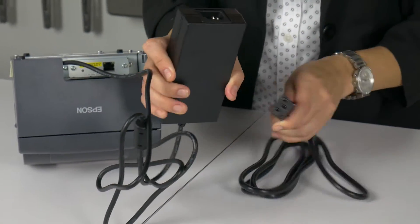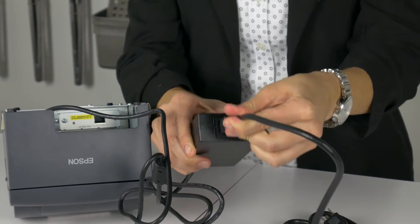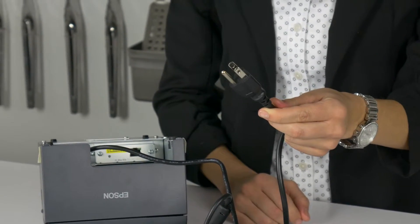Now we are going to connect the transformer to the power cord, and plug the other end into the power outlet. Now the printer has power.